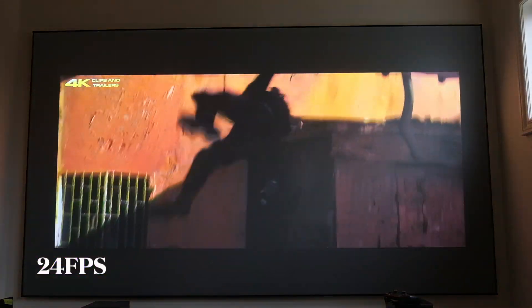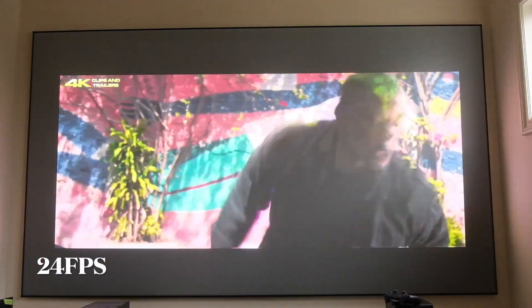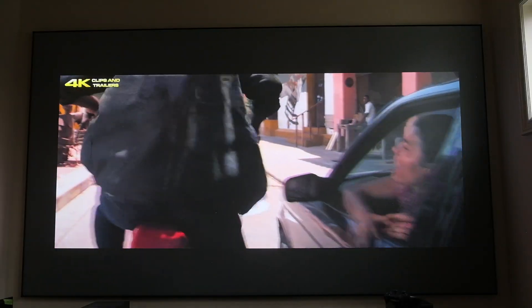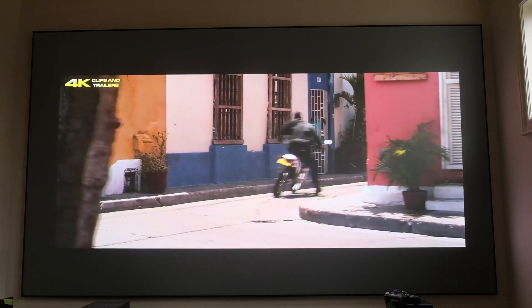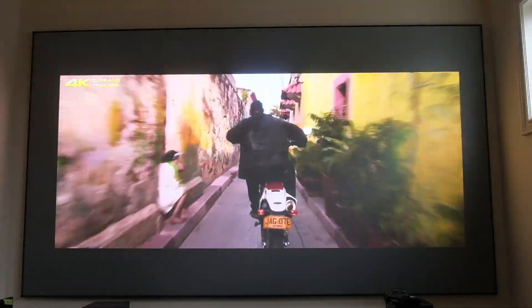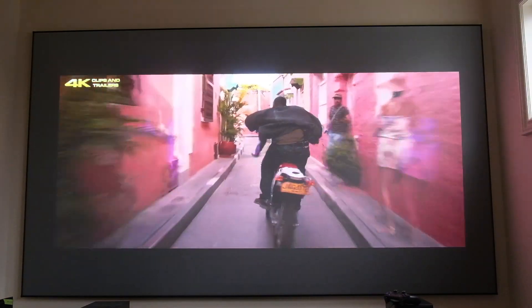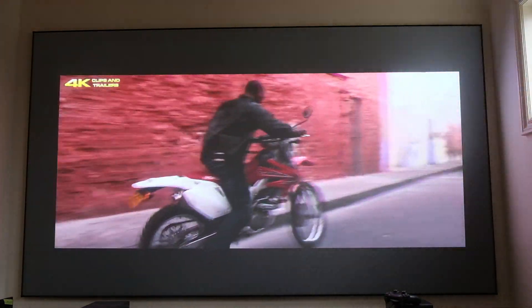Next we're going to look at Gemini Man, a movie filmed in 60 frames per second, but first shown in 24 frames per second mode — the standard frame rate for most films. You can see a slight amount of stuttering typical of any 24fps film, but on the VAVA Chroma this particular clip still looks very good.